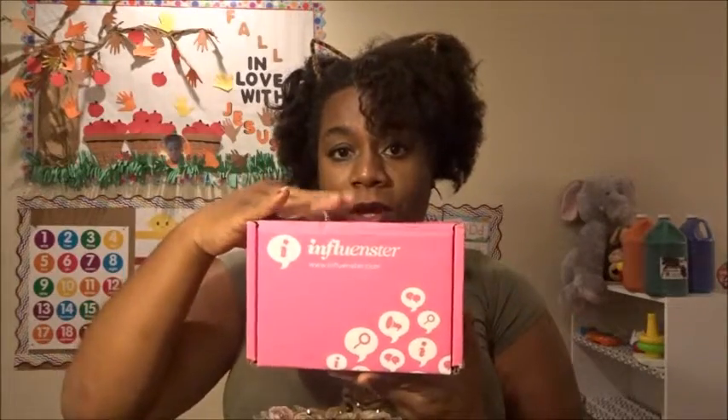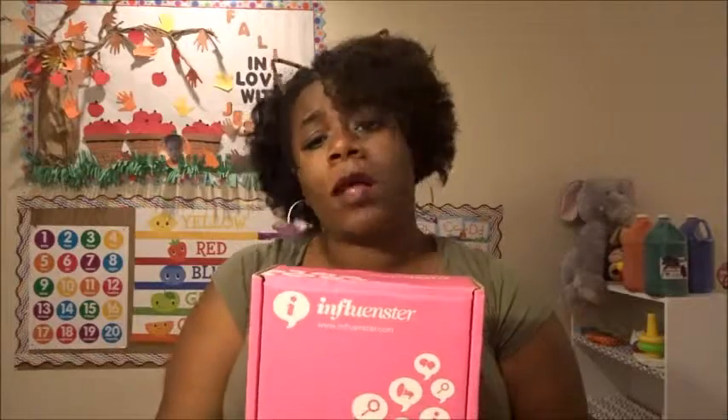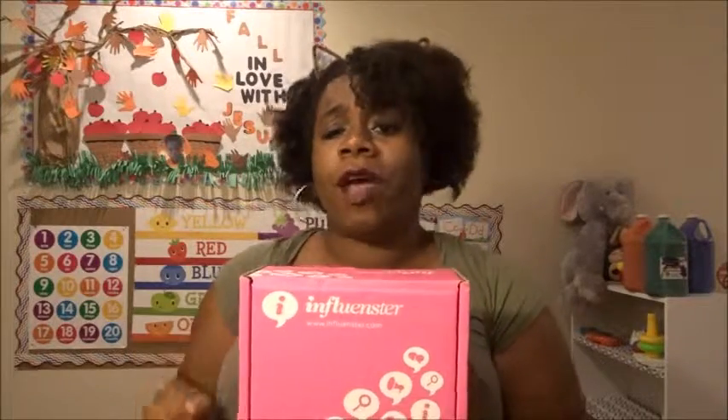Everything I say — this was given to me free. Whatever my opinions are about this box, they are my opinions only. I was not paid to do this. Influencer didn't pay me, and the companies in this box didn't pay me either. These are my own opinions — I gotta put that disclaimer out. I wish I did get paid though!